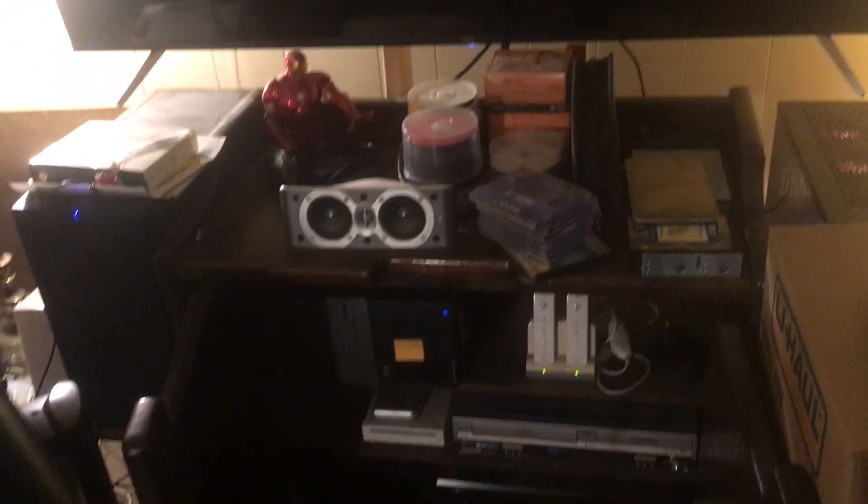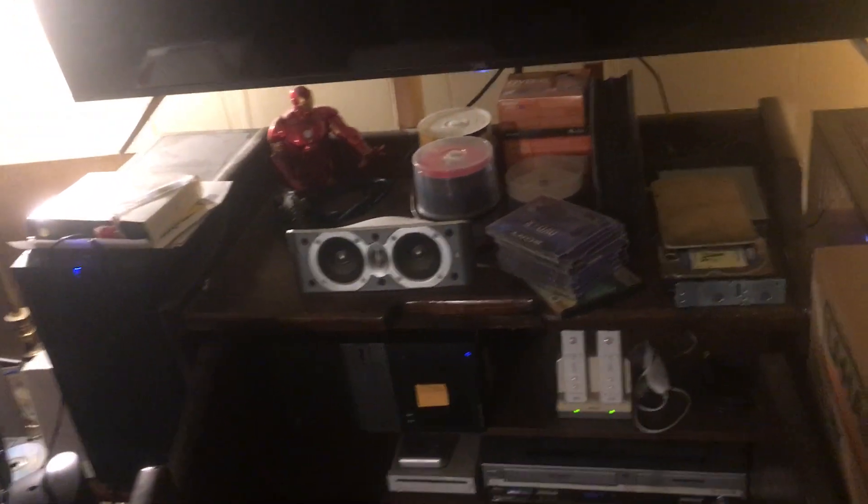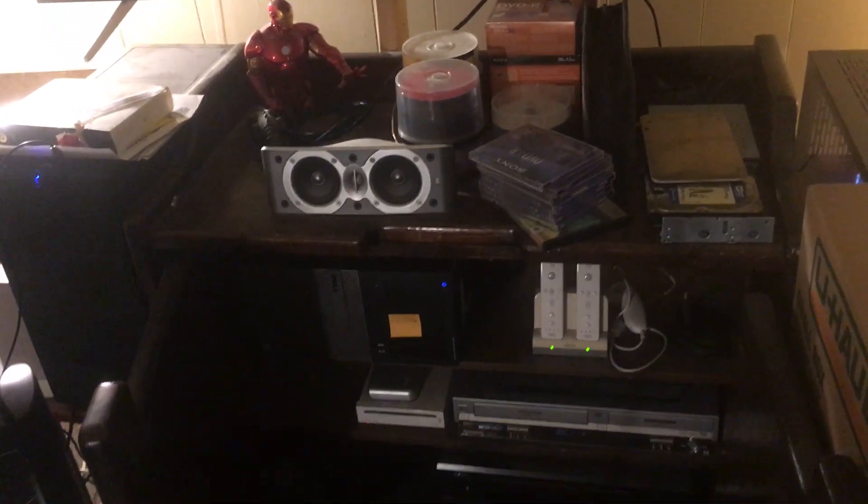Hey there YouTube, SuperBrainAK here. Today I'm going to tell you about a DC UPS that I made for my networking equipment and the Wii.